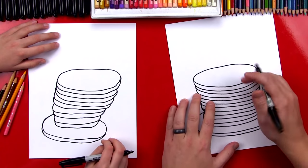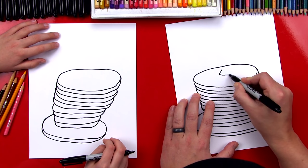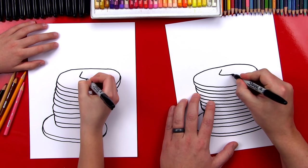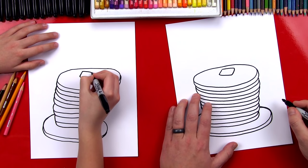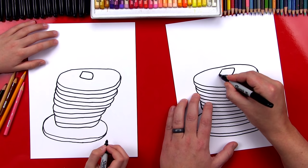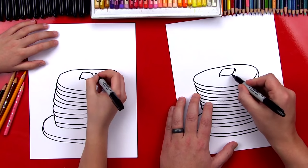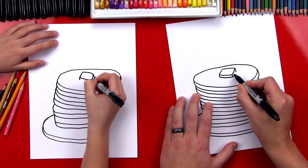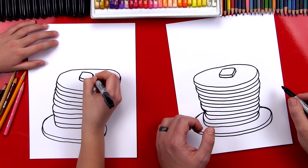Now let's draw a little slice of butter sitting on the top of our pancakes. I'm gonna draw a crazy square shape — an L, or a sideways V — and then draw the top of the butter. Then we can add thickness to the butter, so let's add a line down on each side. You can also put it in the corner right there, and then we're gonna draw the bottom of the butter. Good job, you did it!